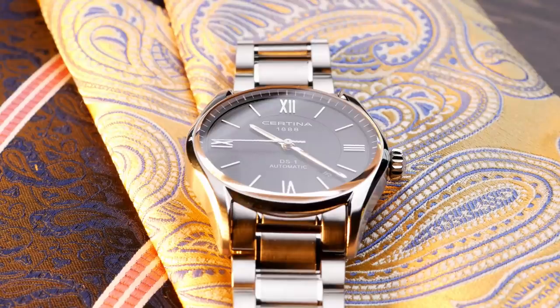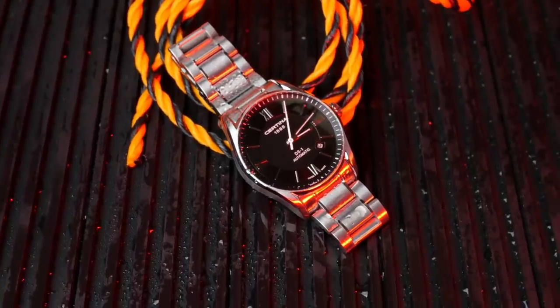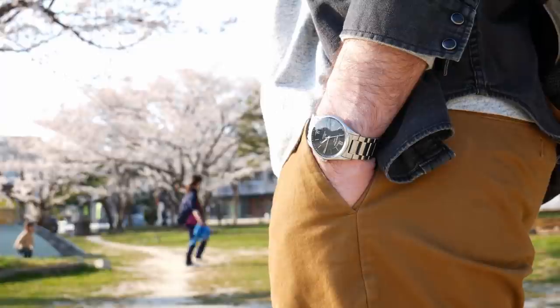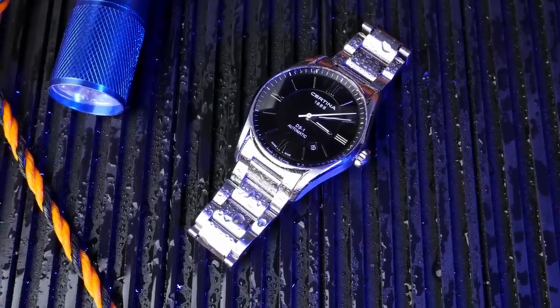The Certina DS1 automatic really does have a kind of split personality. It looks for all the world like a slim 39 millimeter dress watch, but inside it's a highly capable water-resistant watch with a really solid feel to it. Particularly if you get it on the stainless steel bracelet, you're able to take full advantage of that 100 meters of water resistance, and you do wind up with a truly great all-around watch.